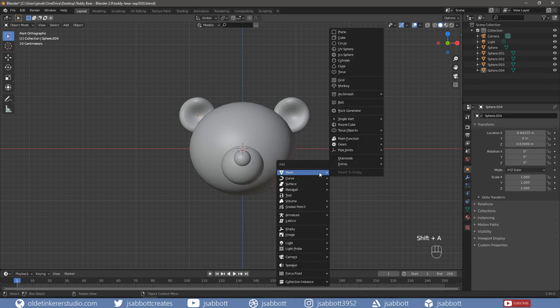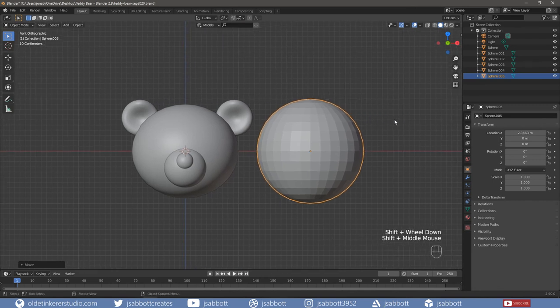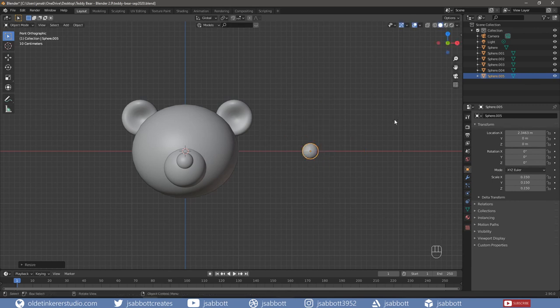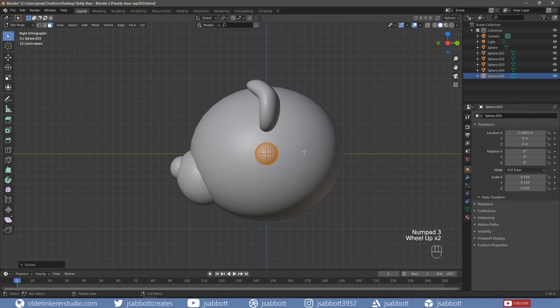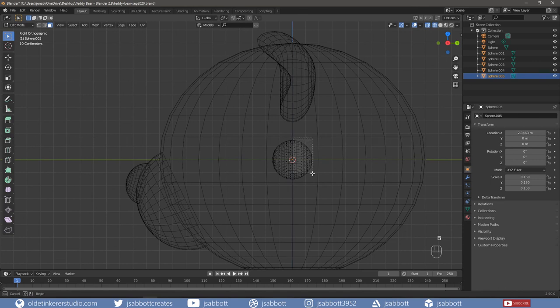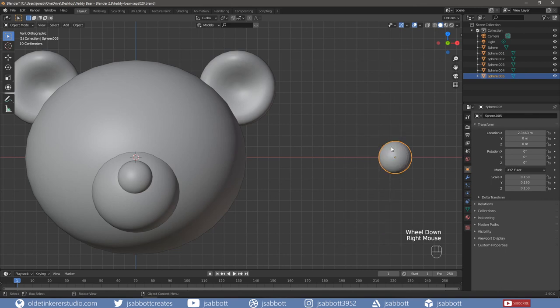For the eyes, add a UV sphere and scale it to the desired size – I am going to scale mine to 0.15. Tab into Edit Mode. Rotate the eye around the X-axis 90 degrees. Then delete the back half of the eye since we won't be needing these faces. Tab into Object Mode and Solid View. Right-click the eye and Shade Smooth. Then apply the Scale and Rotation.